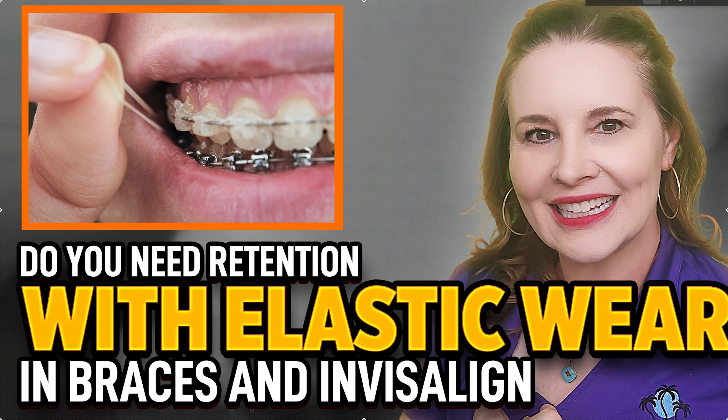Keep in mind: anytime you use something to extrude a tooth — be it an elastic or a wire — it's going to move faster to your eye than it actually moves. Because within the bone there's a series of bungee cords that connect the tooth to the bone, called the PDLs — the periodontal ligaments. You're going to see it move, but it's just fluid in there because it's just a stretched bungee cord. That stretched bungee cord has to stimulate the osteoclasts and osteoblasts to remodel and change the bone.